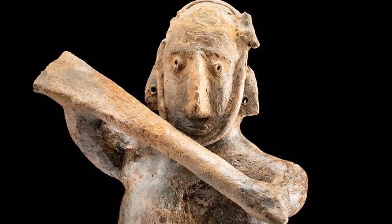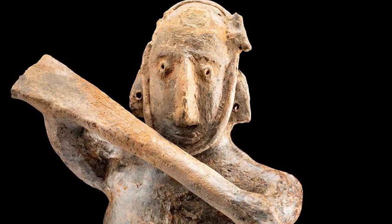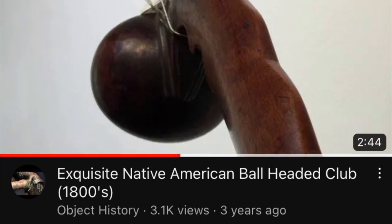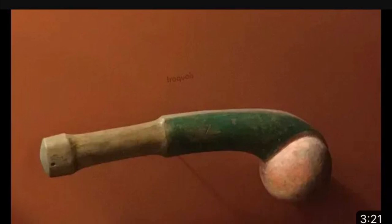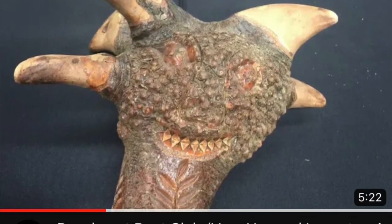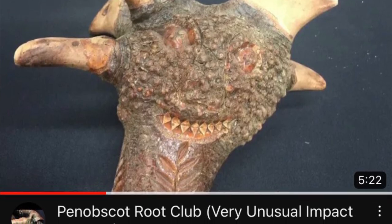Over in the New World, our ancient Kolyma warrior here seems to be armed with a large two-handed club of some kind. Also sticking to the Americas, here are some thumbnails from my channel showing North American Native American ball-headed wooden clubs — highly carved, but still an asymmetrical, top-heavy, all-wood bludgeon. Also from my channel: Penobscot Root Club. Obviously this has been a battle expedient since prehistory.